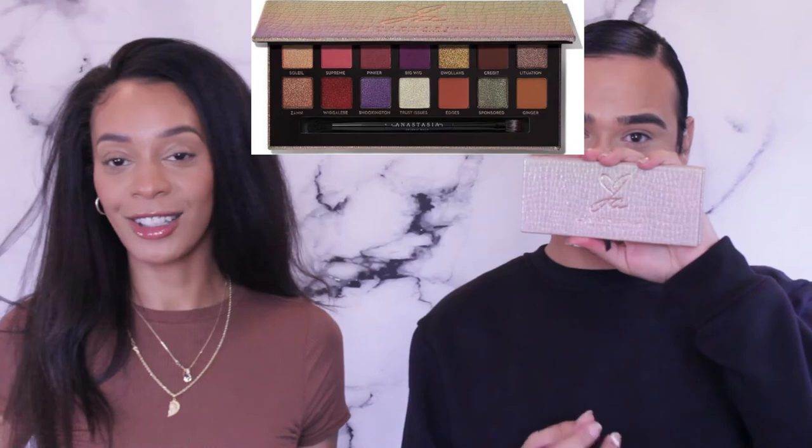Okay, we're getting into the eyes — I'm so excited! We're gonna be using the Anastasia Beverly Hills Jackie Aina palette. We both have the same palette so that'll be the most accurate. I'm gonna try my best to do everything he says — I know we have different eye shapes so it'll come out a little different.